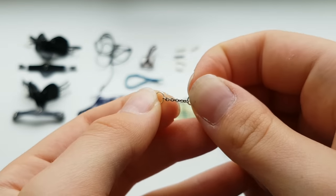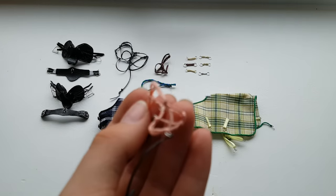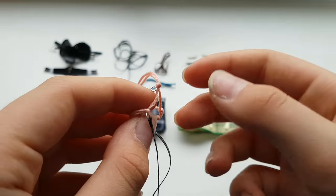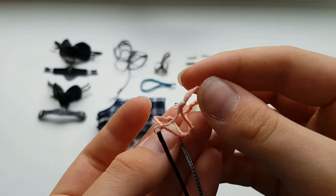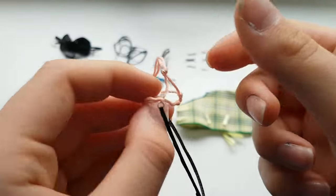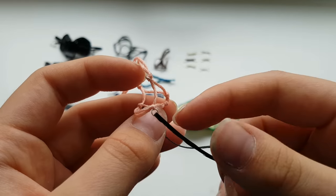This is a rope halter with reins — kind of a bitless bro thing, but it's a rope halter. I actually made this for Esmeralda too. I'm obsessed with Esmeralda. It's just a normal rope halter. I have a rope halter tutorial on my channel if you're interested.